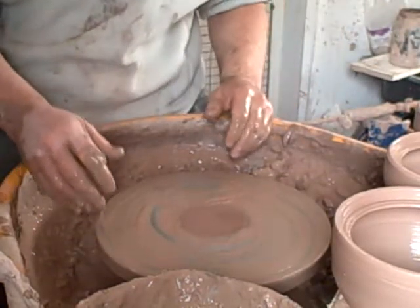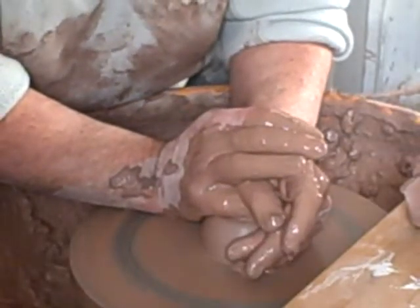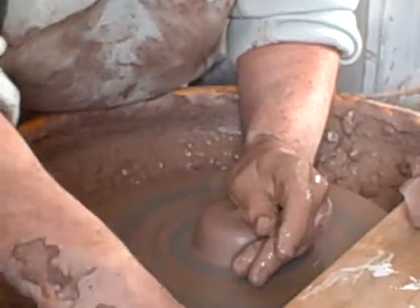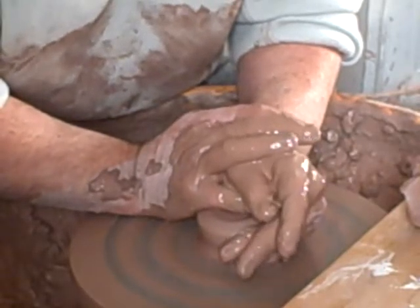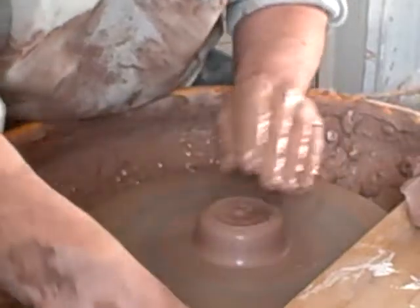I'll do all the lids in a minute. I'm just doing these lids for these pouring pots I did just now. Just a simple dish.